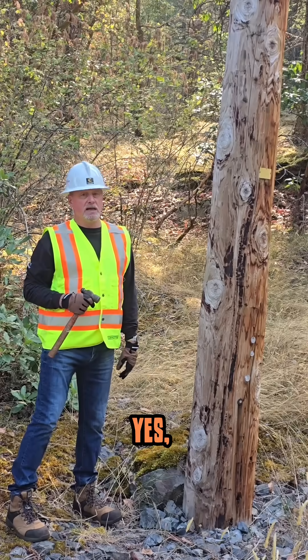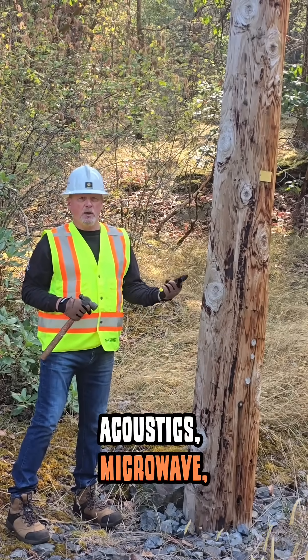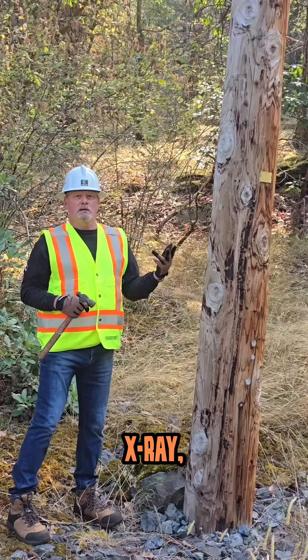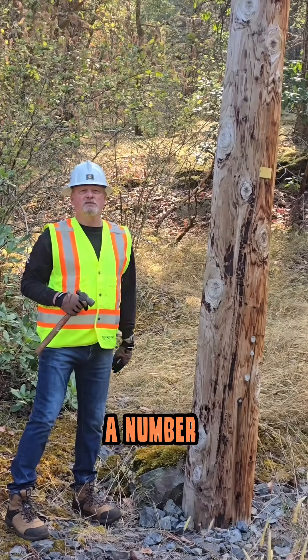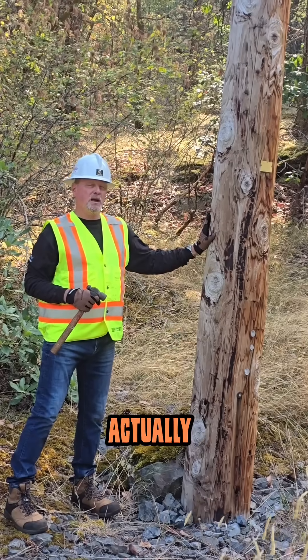Well, the answer is yes, technology exists and has for some time. Acoustics, microwave, x-ray, electrical resistivity — a number of different technologies, low cost and quick, to find out if this pole actually needs replacing.